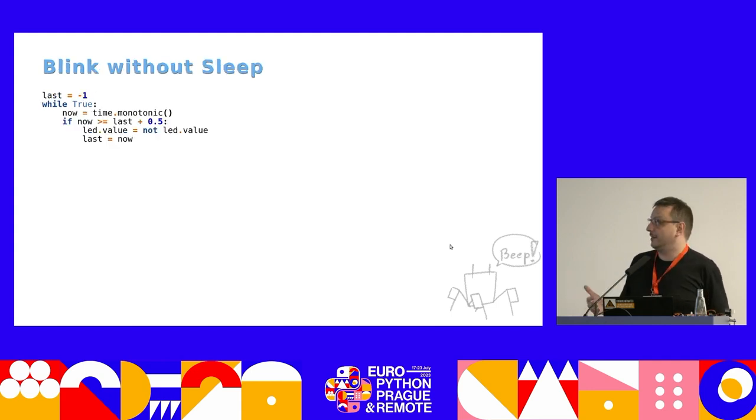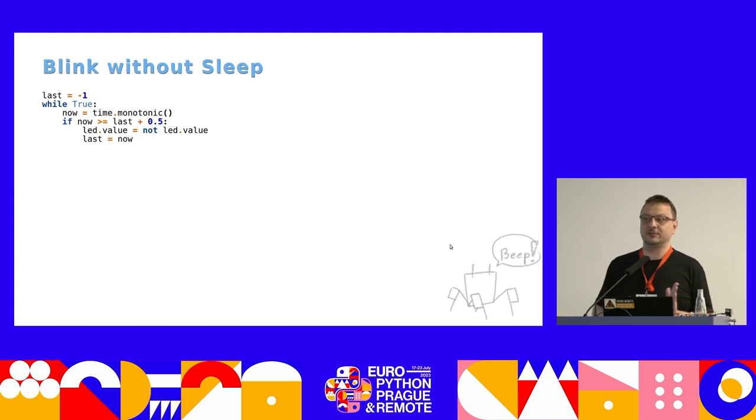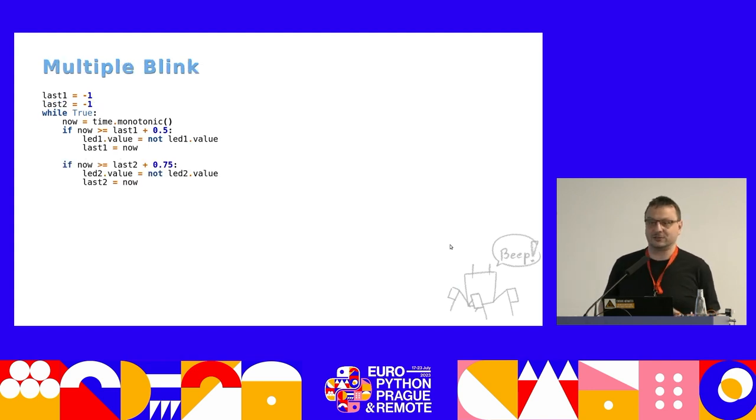You need to have a blink without sleep. You have an infinite loop that doesn't wait anywhere but measures time. Whenever enough time has passed from the last blink of the LED, you blink the LED again. time.monotonic() is a value that tells you how much time has passed since switching the device on. You remember that time in a last variable, and when last_time is further away than half a second, you blink the LED. You can then extend this to blink two LEDs.